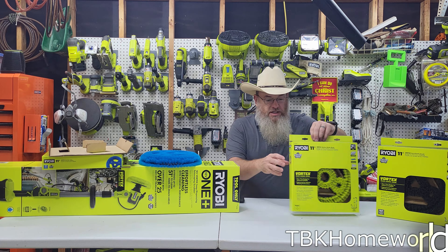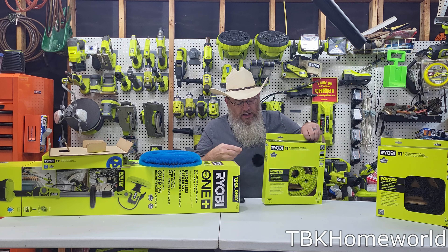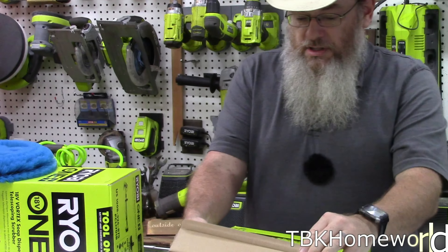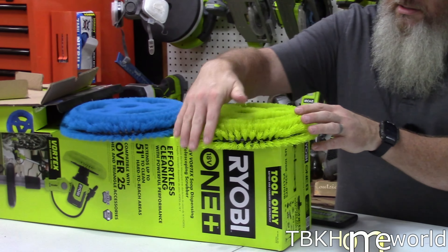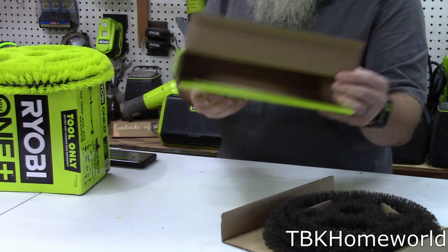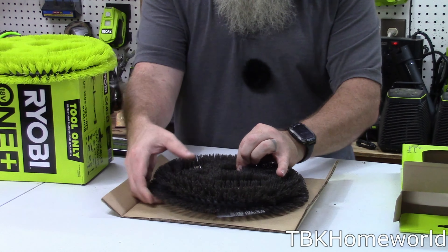Let's open the medium bristled one. The tape on the side — if you're strong you can just pull it off; if not, grab a knife and cut the connectors, then flip it open and pull it out. Again, nothing else in the box, same design on the back and sides. Finally, the hard one — once again, nothing else in the box. Thank you Ryobi for not wasting a lot of additional stuff in these boxes.